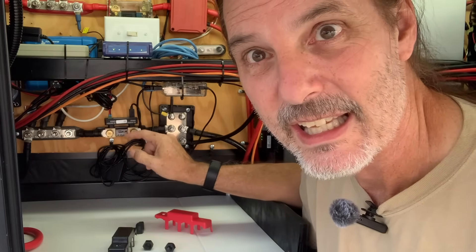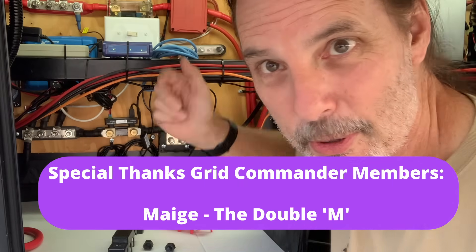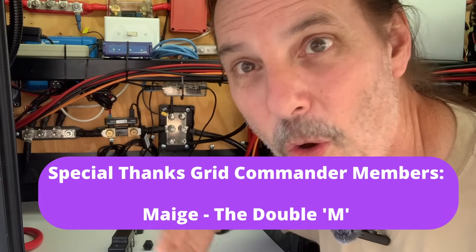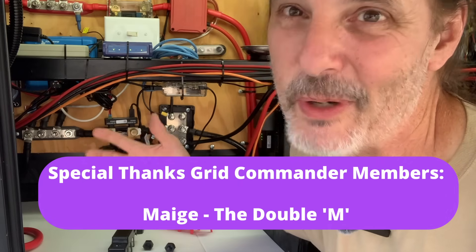Thanks for watching, and thanks to all my subscribers — you guys are fantastic. Thank you to all the members who have joined, and especially this weekend I had a special member who came in and bought a whole bunch of memberships for everyone in the live stream — that was fantastic and I really appreciate you. If you found this video helpful, hit the like button, click subscribe, and turn that bell on — because if you don't turn the bell on, the videos will appear in your feed but you won't be notified when a new one comes out. Members get early access to videos as soon as they're done.